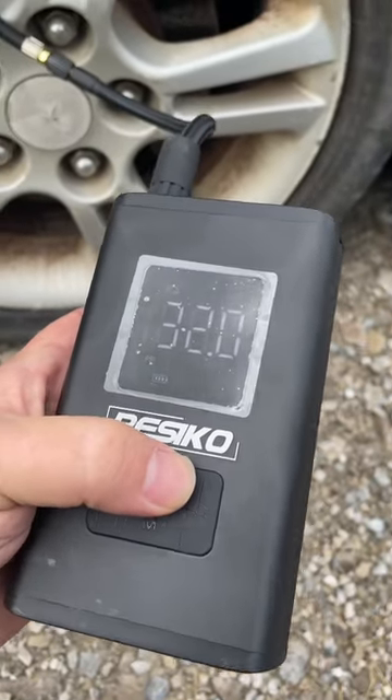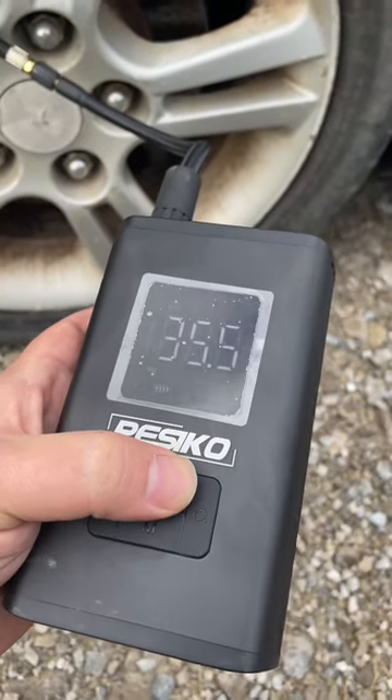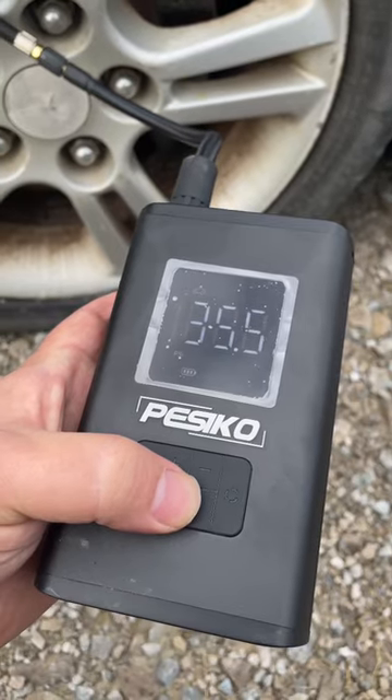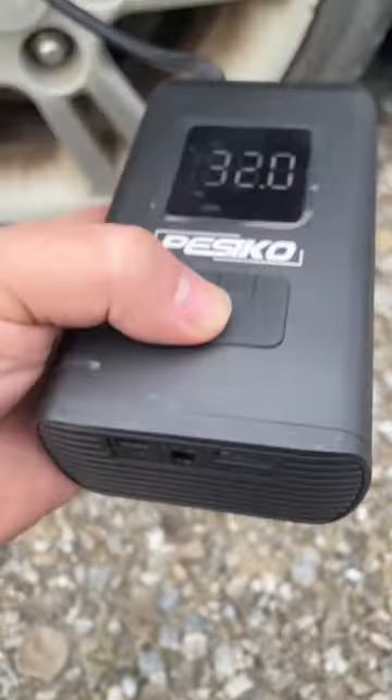You charge it up with a USB-C charger. We're going to go up to 35 PSI, so press the button until we're at 35 PSI, then press M to start. You can charge it with a USB-C charger or your cigarette lighter, whatever.